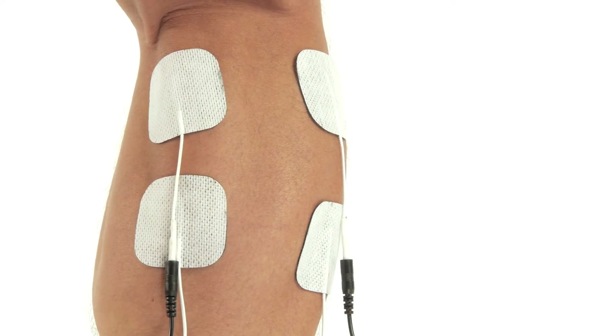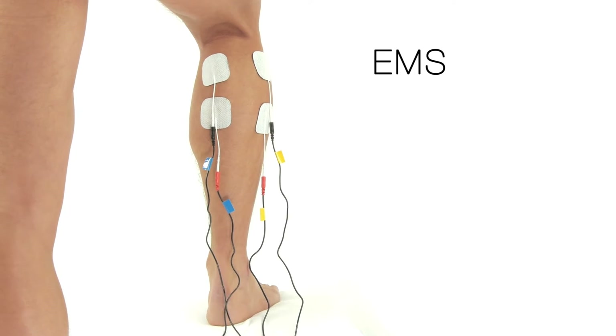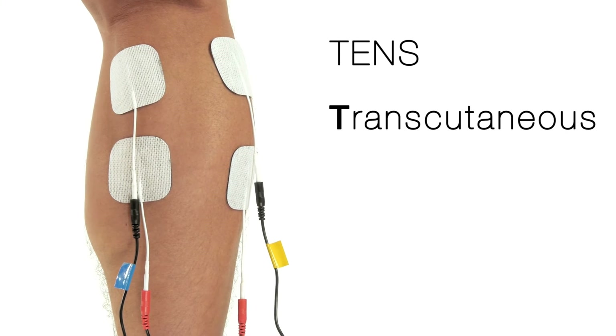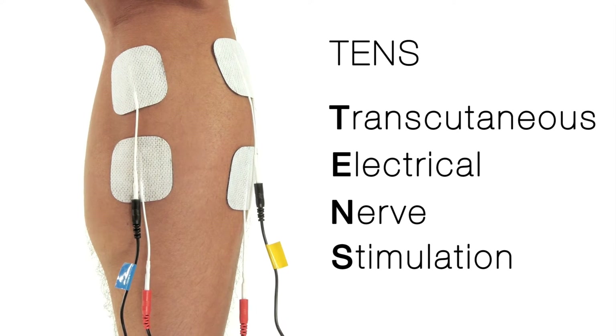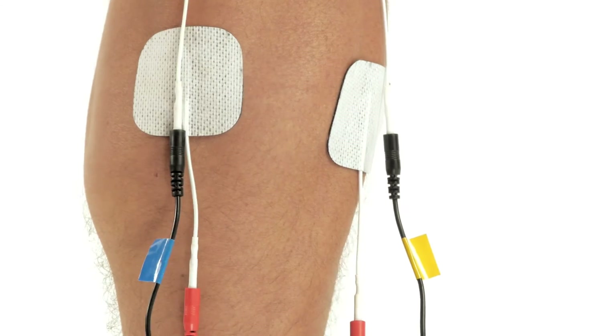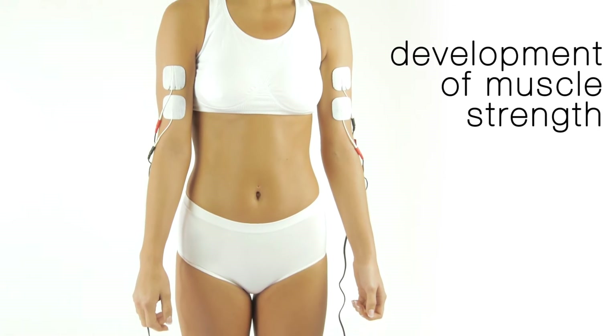Slendertone is the expert in muscle toning. EMS electrical muscle stimulation and TENS transcutaneous electrical nerve stimulation technologies have been used in hospitals and by physiotherapists for many years, in both the development of muscle strength and the treatment of injury.